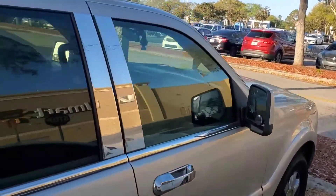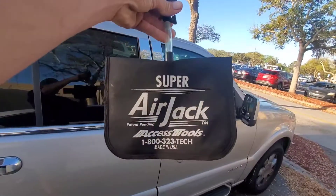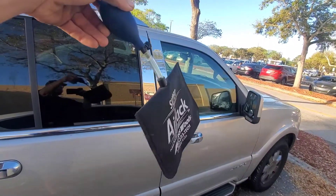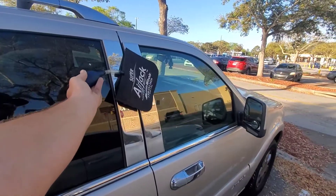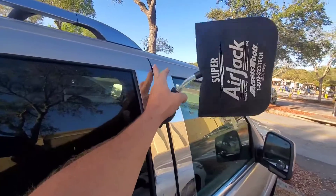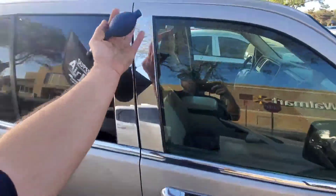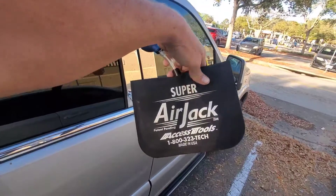I always come over to the passenger side of a vehicle when I'm unlocking it, and I always use Access Tools' Super Air Jack as my airbag to get in. What this does is go into the door, pump it up, and pry it open. The door is flexible like a diving board so it's gonna flex out at the top — it's latched here and bolted here, but it'll flex at the top.